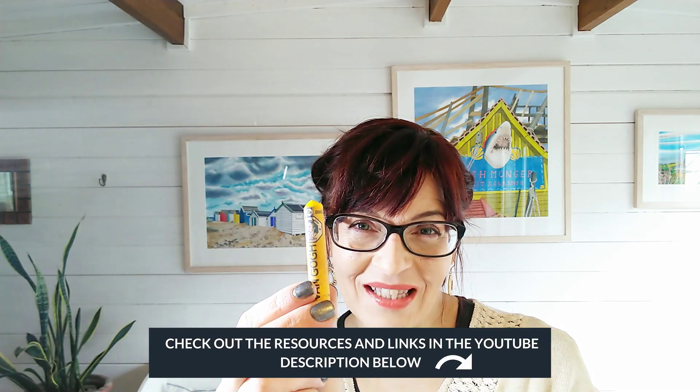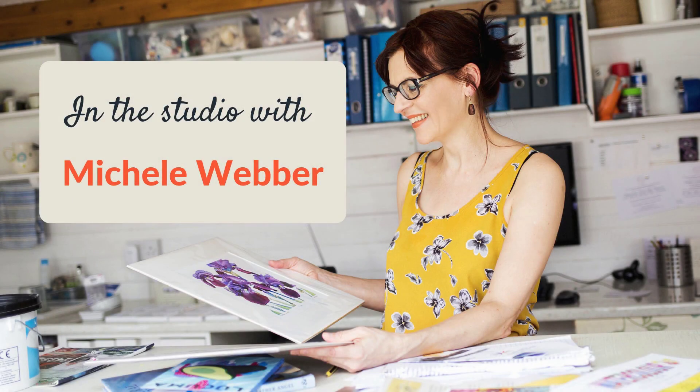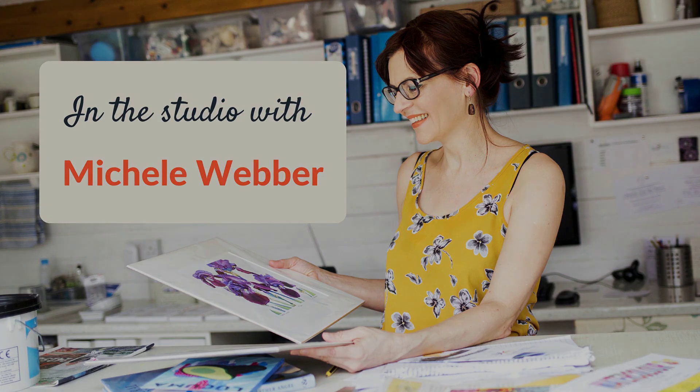Painting water with watercolour. In this video I'm going to show you a really clever trick for capturing the sparkle on seawater, and we're going to use oil pastels. Welcome back to my channel, my name is Michelle. If we haven't met before, on this channel you'll find art techniques and art business advice, so do consider subscribing. If you press the little bell notification you'll also get notified every time I post a new video.